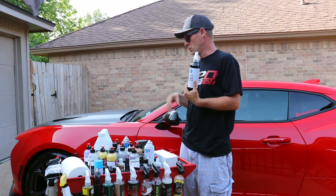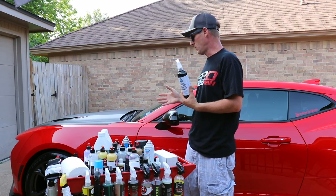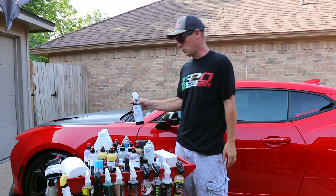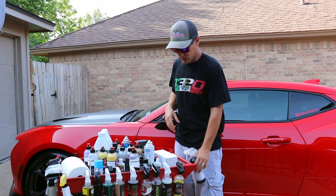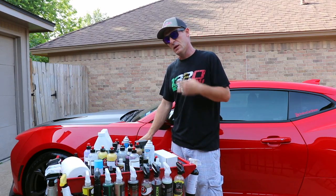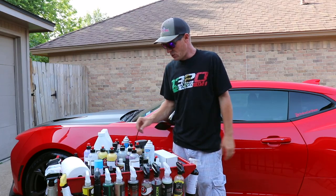This right here is good stuff. I put it on after I wax or after I detail spray, just as a protective layer over the paint or over the wax. It works awesome — it really brings out the shine, as you can see in the video. I used it yesterday.